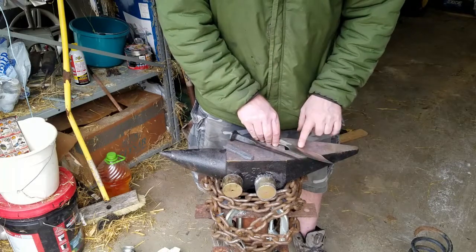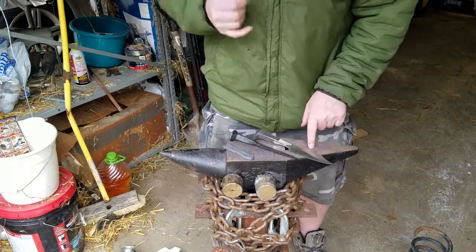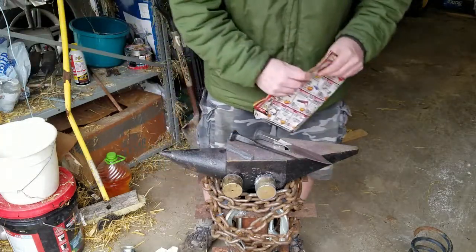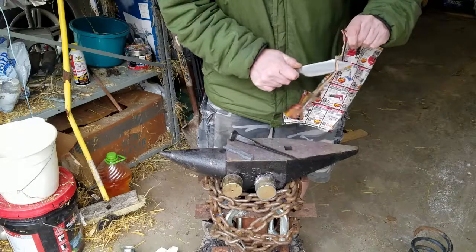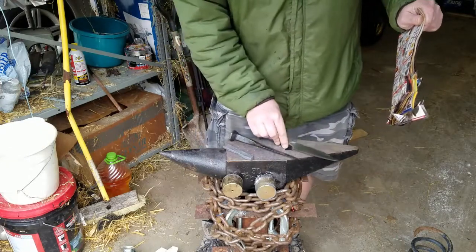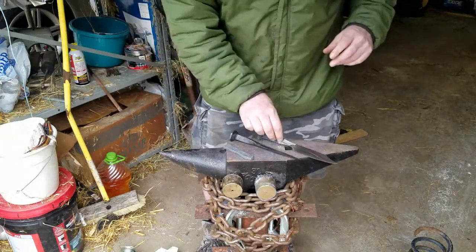So the next thing to do on this is the heat treat and resharpen. Although again, even without the heat treat, we don't have a bad edge on this at all. Makes pretty good confetti. Probably does pretty well at bananas. Anything harder than that, I'm not really sure.